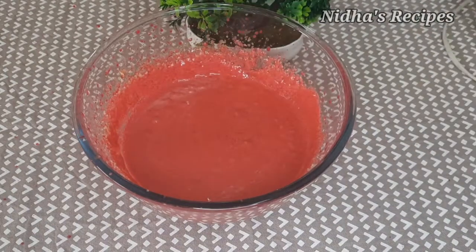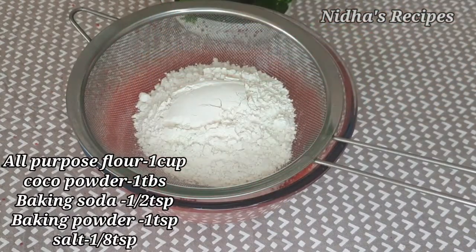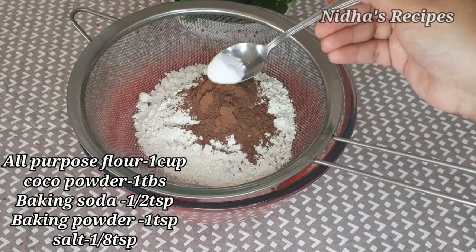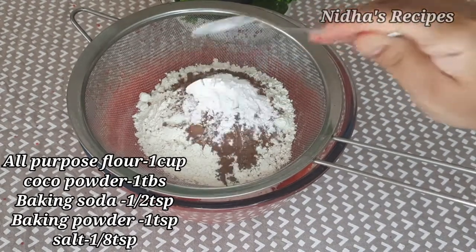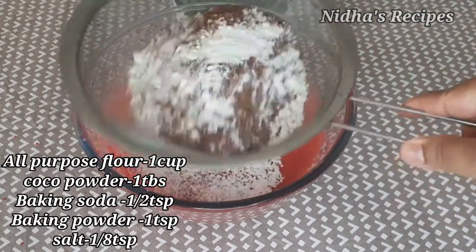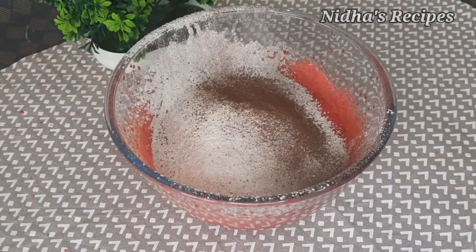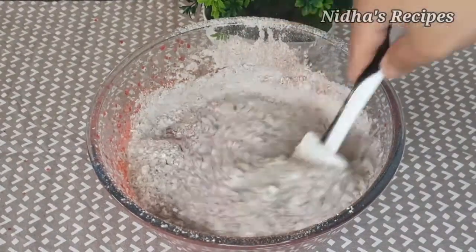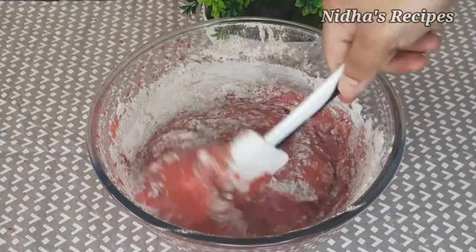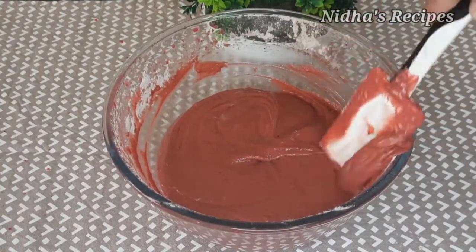Now for the dry ingredients: 1 tablespoon cocoa powder, 1 teaspoon baking soda, 1 teaspoon baking powder. Mix the dry ingredients together.